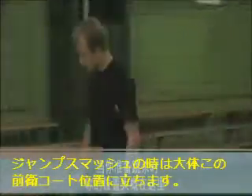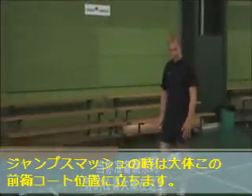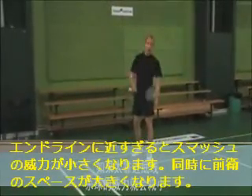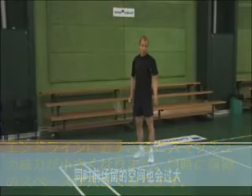When you jump smash, you would likely find yourself a bit further forward in the court around this position, as the further back you move, the less effective your smash will be and it will also leave you more exposed.